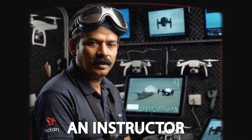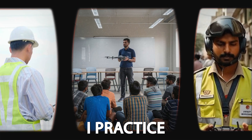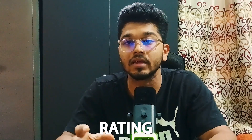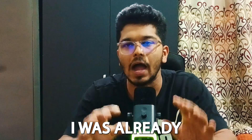Number two: teaching practice. Since an instructor must be able to explain concepts clearly, I practiced delivering lectures on aerodynamics, airspace classifications, and emergency procedures. This helped me clear my instructor rating with ease — when they asked me to explain Bernoulli's principle, I was already prepared, which made the interview process smooth.